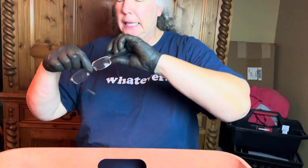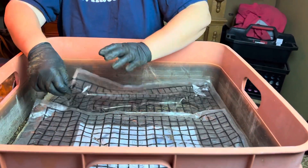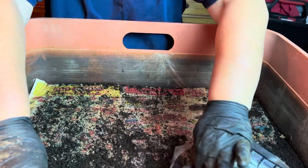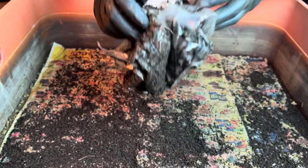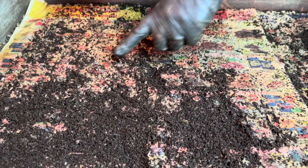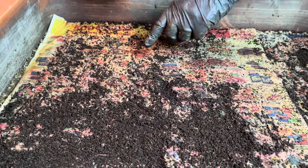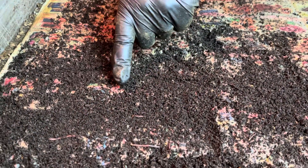Let me put my glasses on. First thing we're going to do is take off the plastic covering and see what the status is of the newspaper. First of all, we can see all these castings right on top. That's fantastic. We can see some of the babies already — they're getting big already.